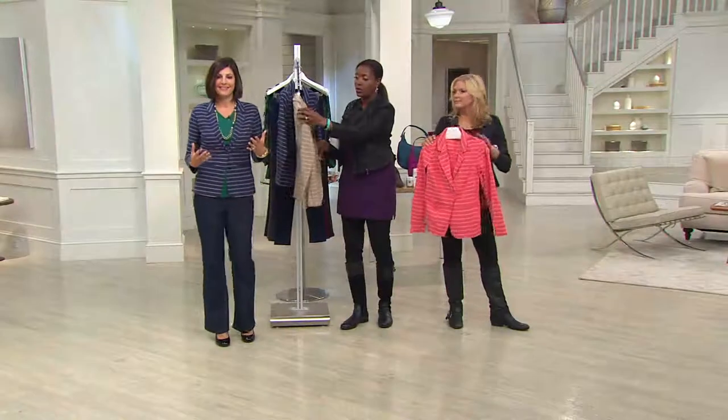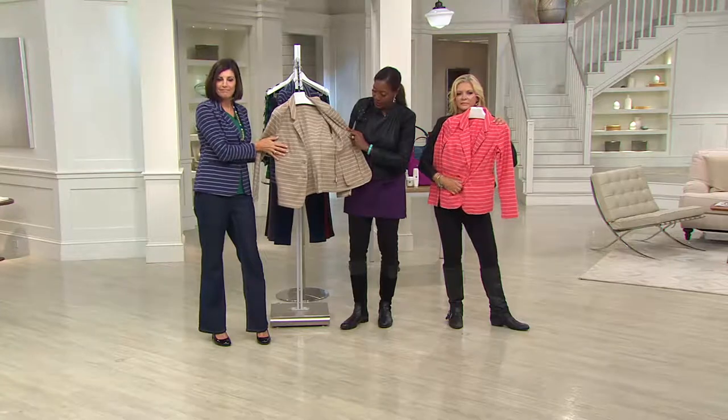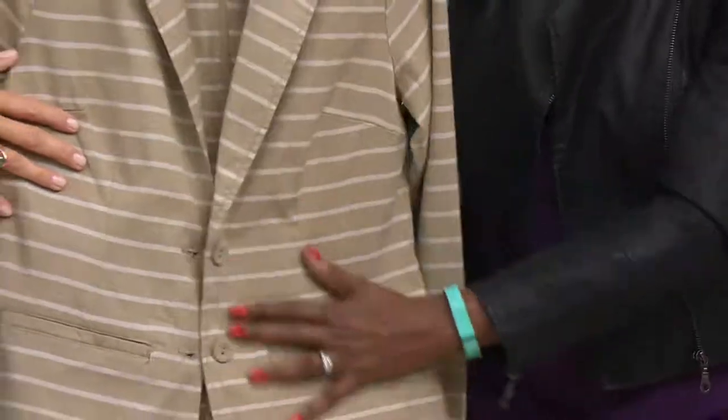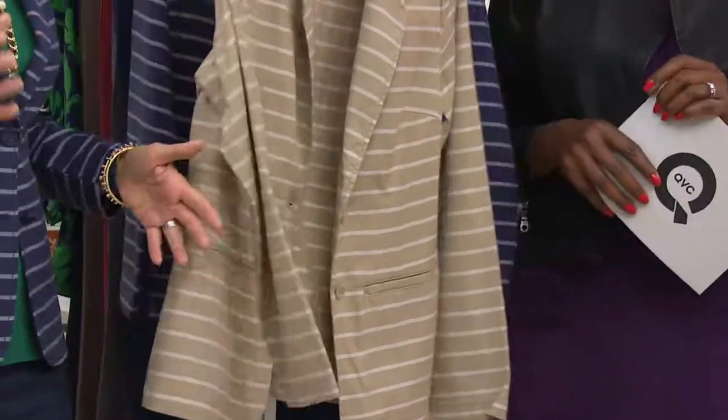It's got a soft shoulder pad in it. I'm opening it up so you can see. It's not lined, but you want to keep it light. This is perfect. It's beautifully finished on the inside. Really, really great shape, which is the key. That's what we want out of a blazer — we want a little bit of shaping.